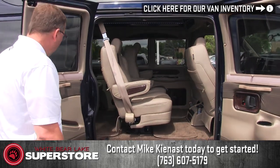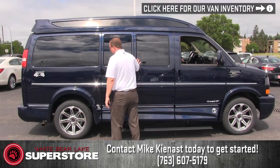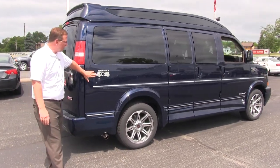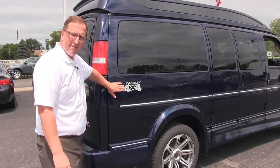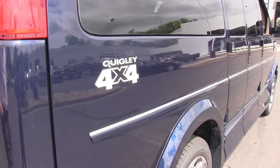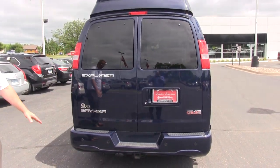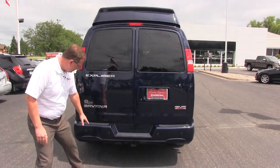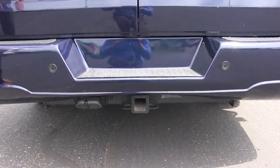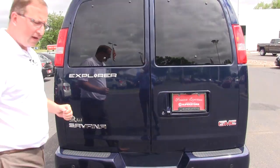Coming back out of the van, we'll go around to the back. This is what makes this van so special — the Quigley 4x4, best in the industry. Looking at the back of the van, we have our tow package right on here. We have the 7 pin and 4 pin right here. The van does have a 9,500 pound towing capacity with a transmission cooler and oil cooler. Pretty much anything you can throw at it.